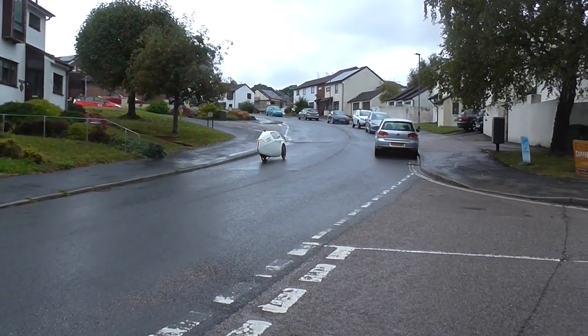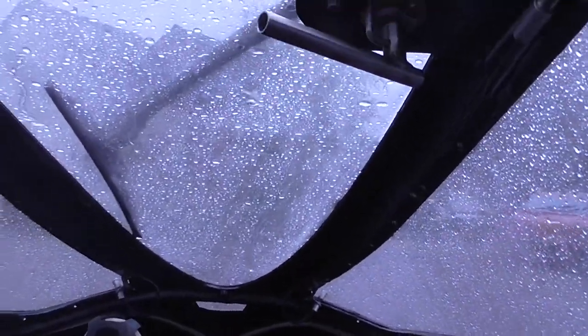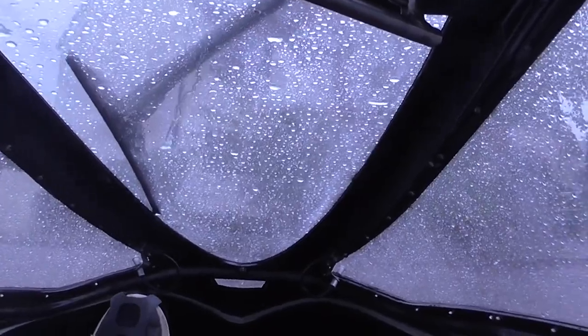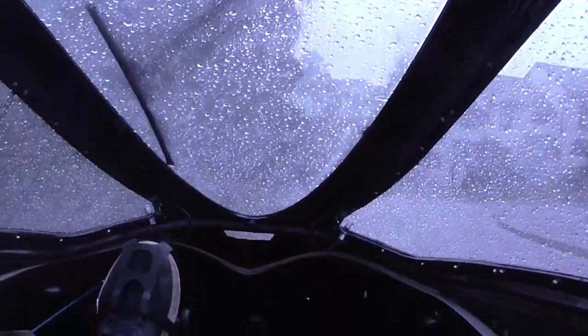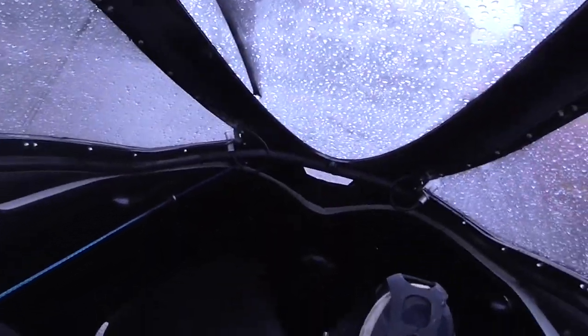Now, I think that's getting rather steamed up, so I think I'm going to have to stop here. I'll see if I can de-mist the windows a bit. Usually I have the windows open slightly when it's raining, but this is rather an exceptional day today.